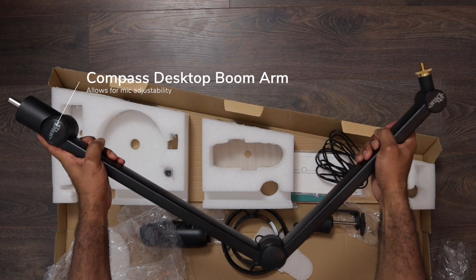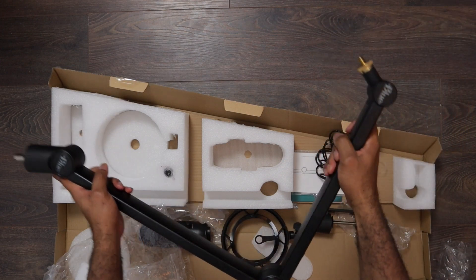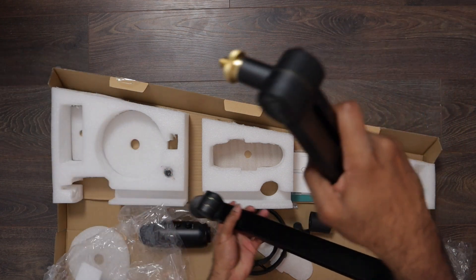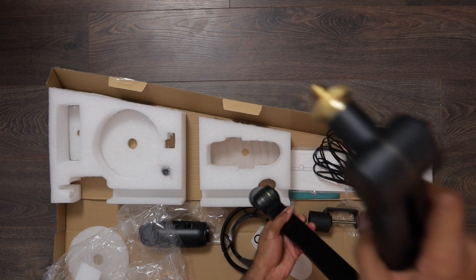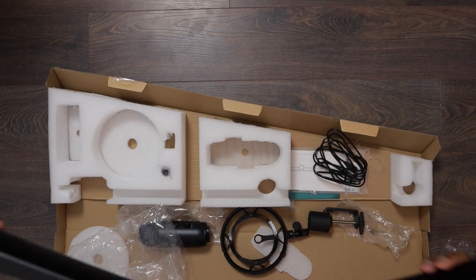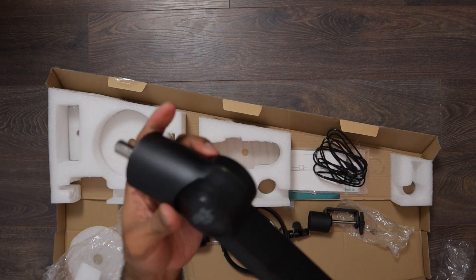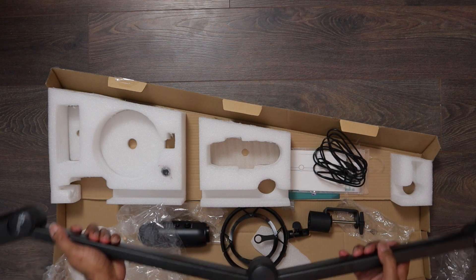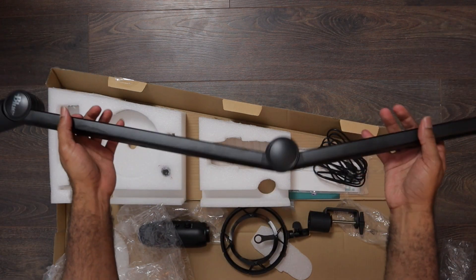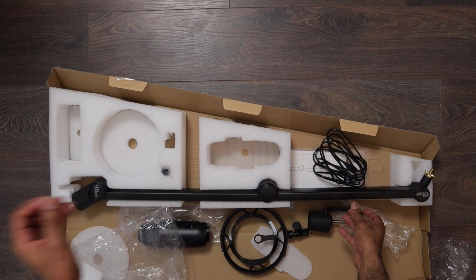The boom arm is pretty strong with a lot of tension. You can play around with the settings and move it around. We can see it's from Blue, and this end is what connects to the clamp — very strong. Let's put this down and start the installation process.